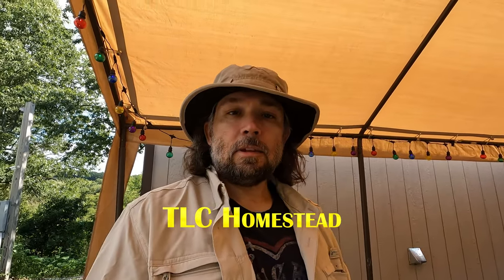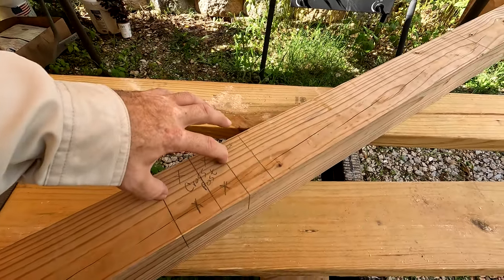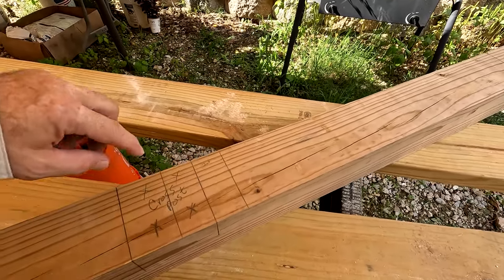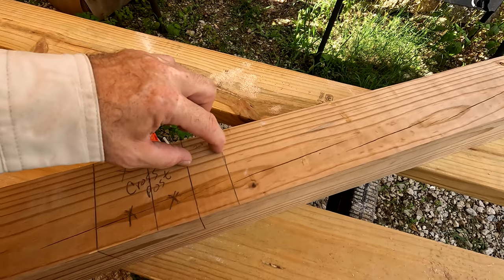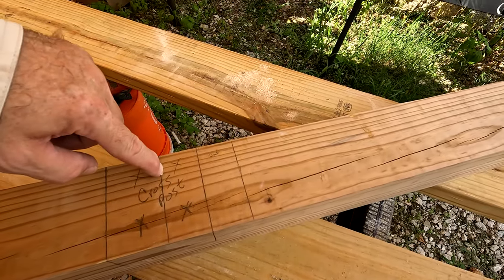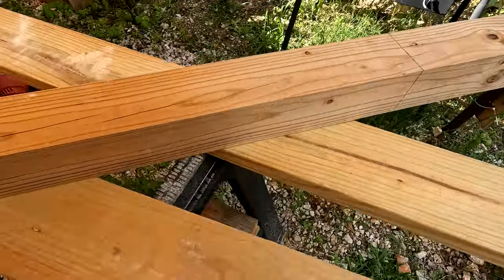Today is the day to finally try and get a mailbox up so the mailman will stop returning our mail as unknown recipient. I have a mailbox and I'm going to put a 4x4 post. Per USPS regulations, the bottom of your mailbox needs to be between 40 and 45 inches. I'll notch out a section, put a cross post to hold the mailbox, then put a two-by-six on top — that's 41 and a half inches to the bottom of the mailbox. I want two feet behind on the upright and then we'll put a cap on there.